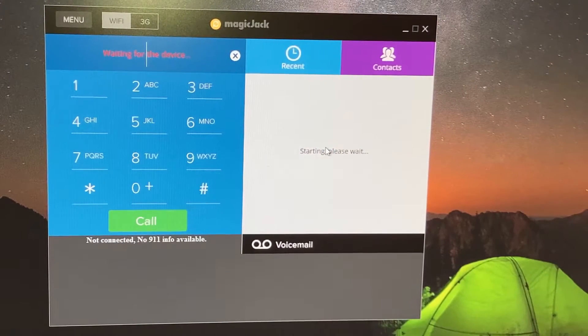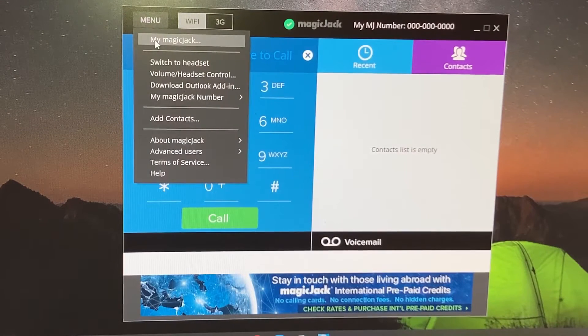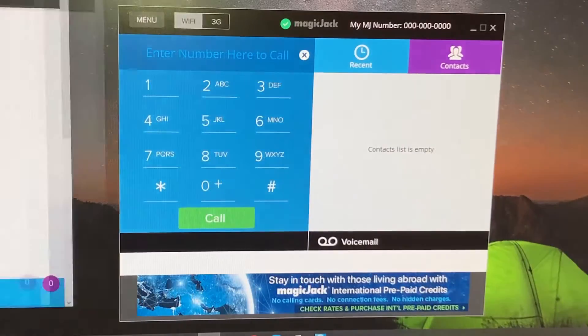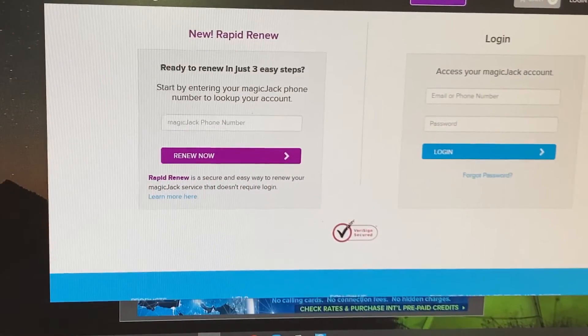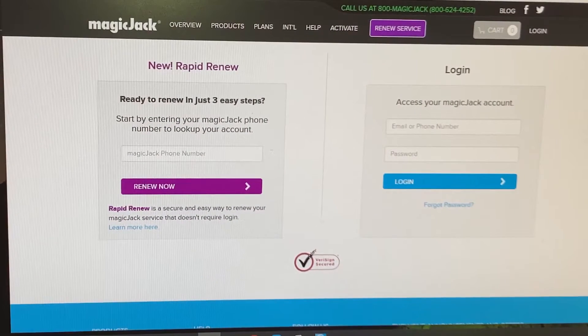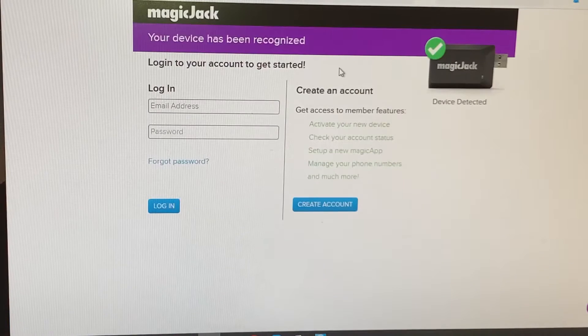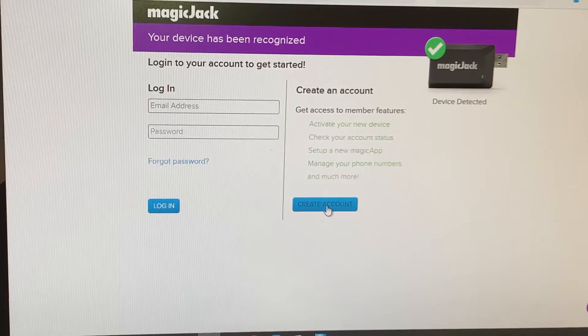Waiting for the device. Maybe I can go to the menu and see my MagicJack. So when I click on that, I get to this screen here. I see there is something called Activate as an option, so I am going to click on this Activate button. That's good — device recognized, activate your new device, create an account. I like this.